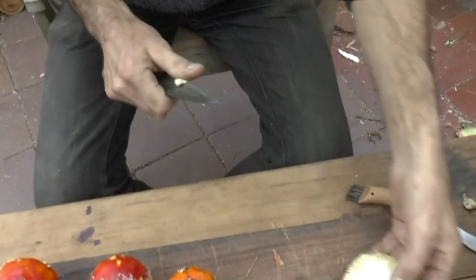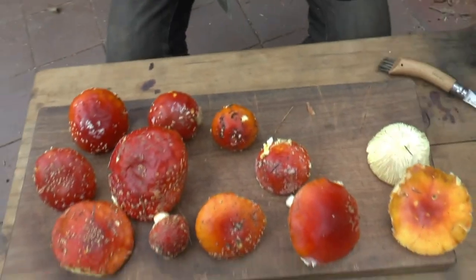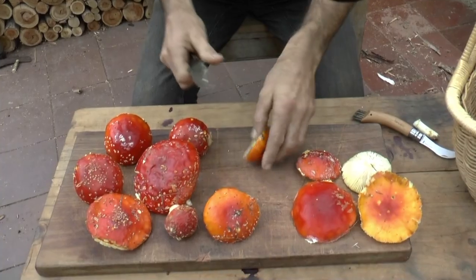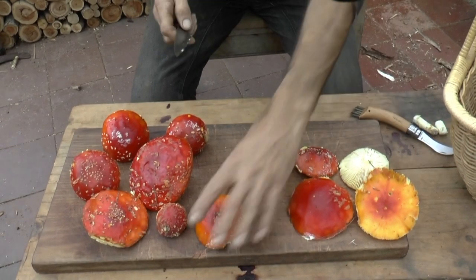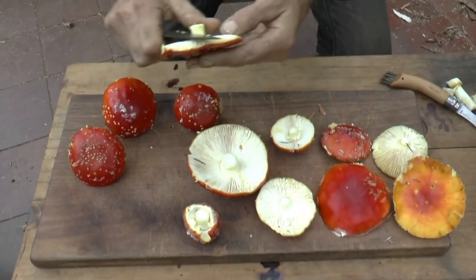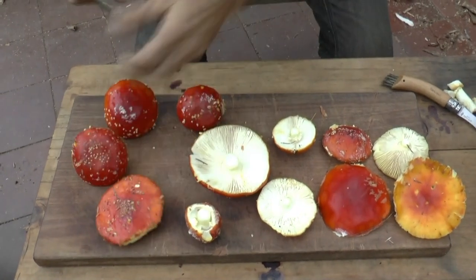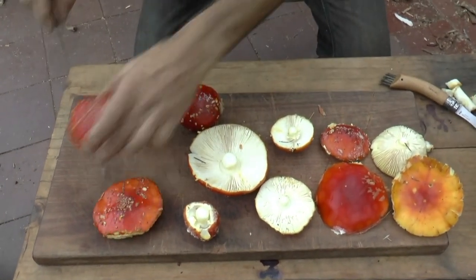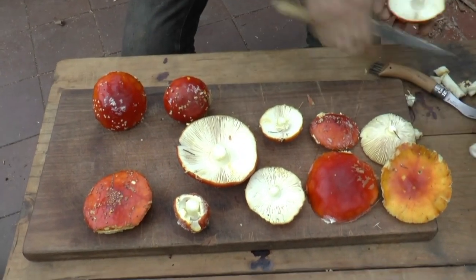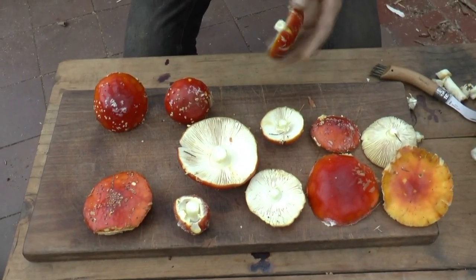I'm just going to get these ready to start preparing for food. Once again I stress — these are poisonous mushrooms if you don't follow this recipe. I usually take most of the stipe off and just clean the stipes. You can see the great diversity of caps; these are called the caps, these are the gills, the stipe and the cap.